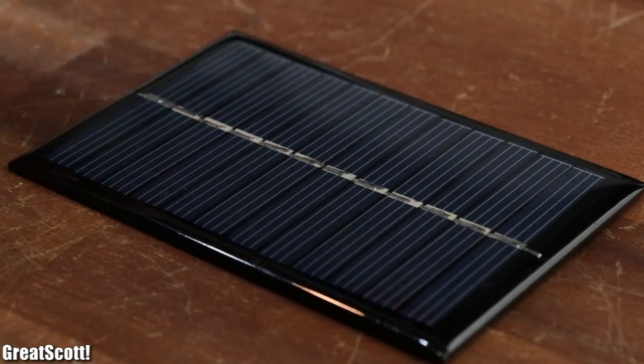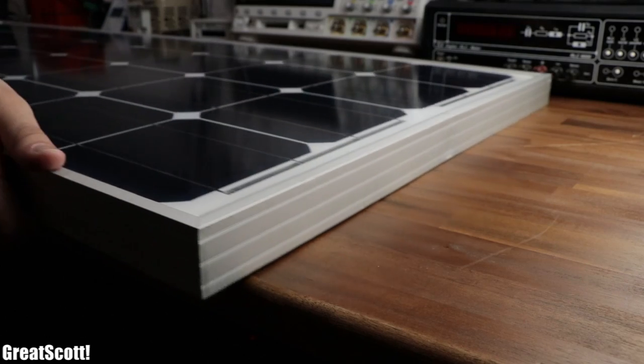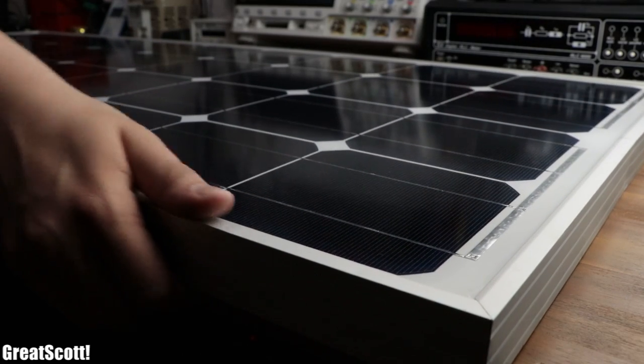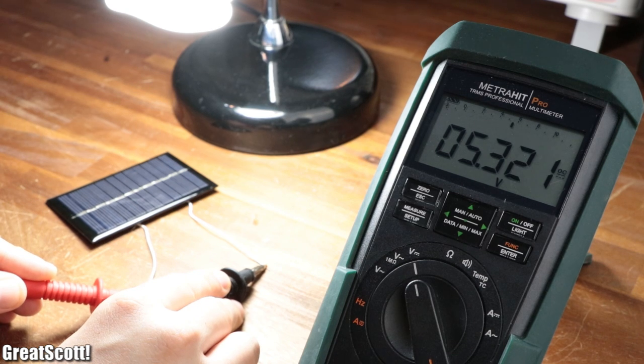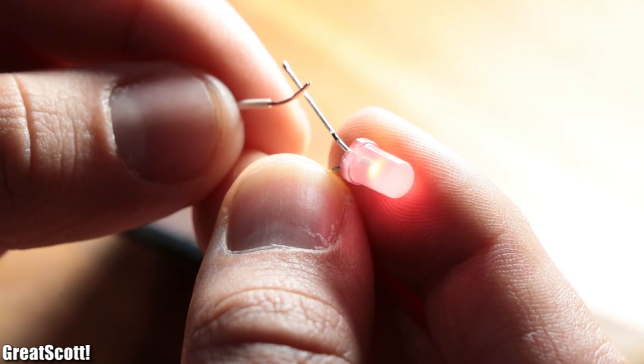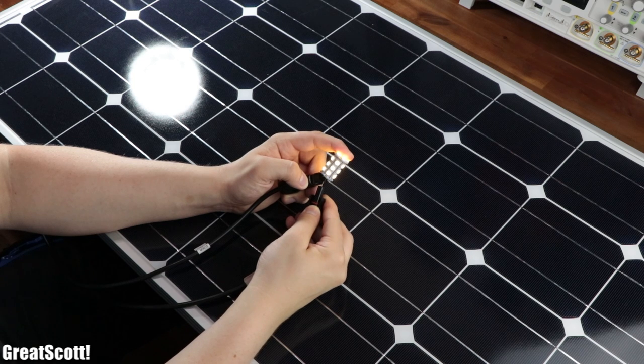If you are looking for an easy-to-use regenerative energy source nowadays, then your best bet is to utilize solar panels. By simply shining light on them, they can create an output voltage that is capable of powering small loads, or even bigger ones if we increase the size of the solar panel.